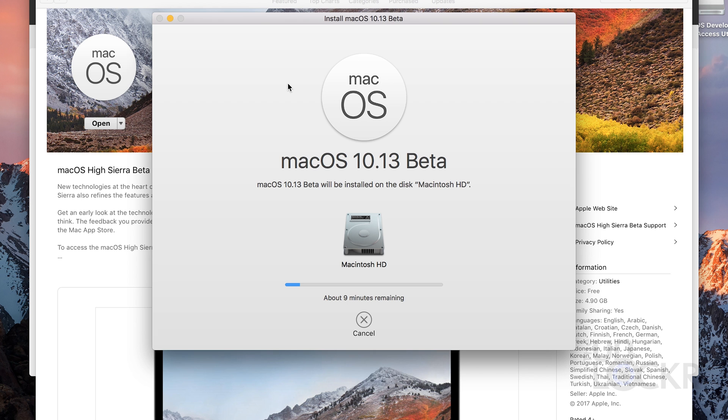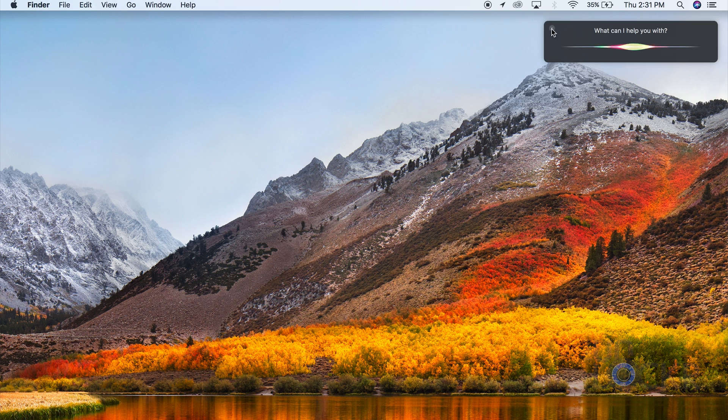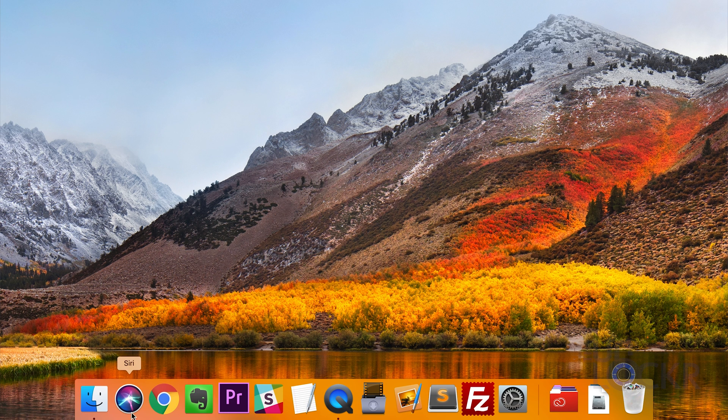Regardless, just continue through the process and it will reboot the device a few times until eventually you'll be presented with that new High Sierra background instead of the Sierra one. You can also notice in the corner that you'll see a new icon for Siri, and she's also down at the bottom — that's another indication that you're on the right OS. There you go, enjoy!